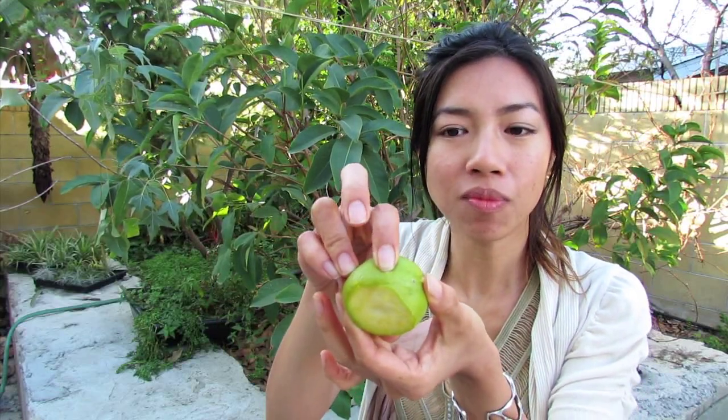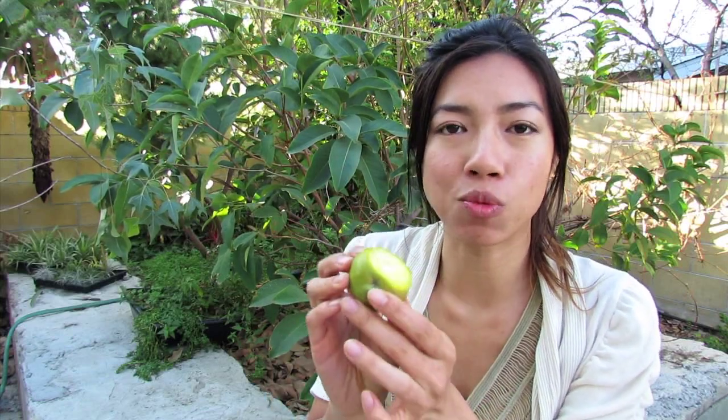This kind of gives a little when you press it. See that little dent I just made? So this is ready to eat, but you can leave it a little softer than this — kind of right before it turns sour, because that's the fermentation stage happening.